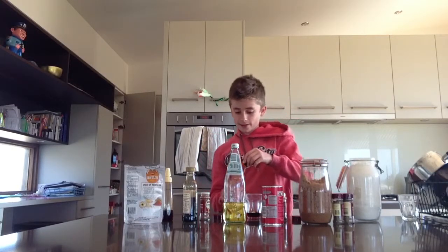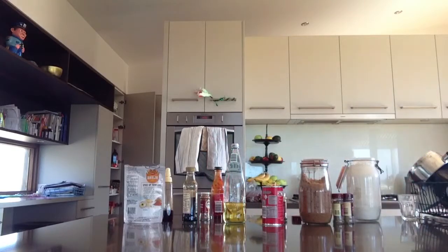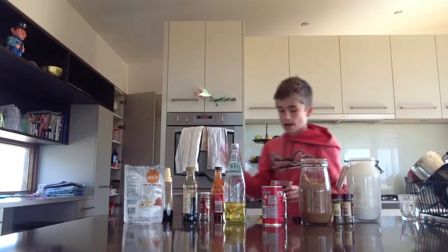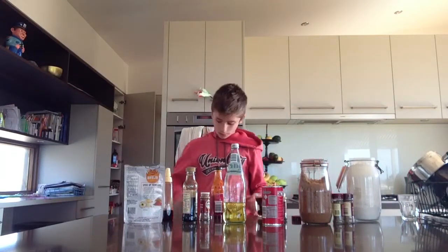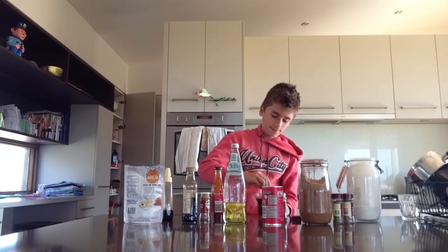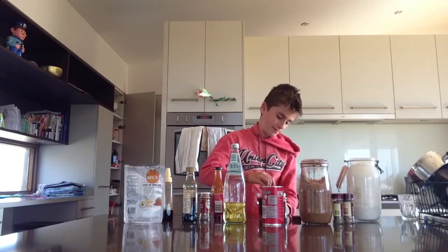I'm just going to put a bit of tap water in it, and then we're going to be ready. I'll be back in five seconds. I'm back. All right, we're going to stir it all together. It's this brown, goopy, disgusting liquid. Now over to Harry.